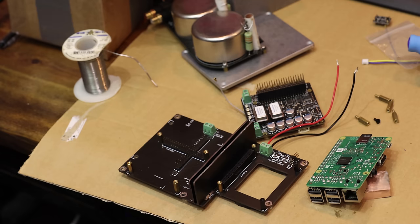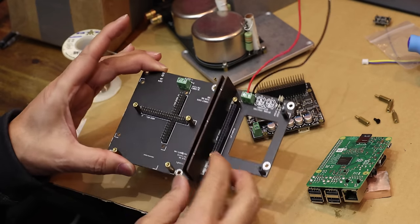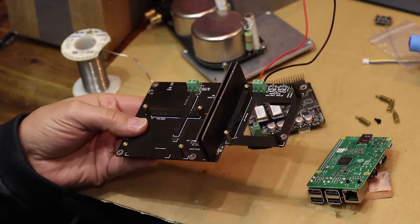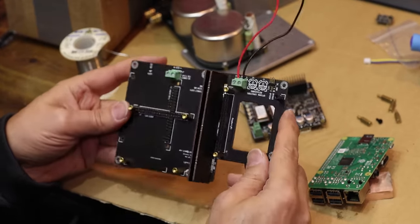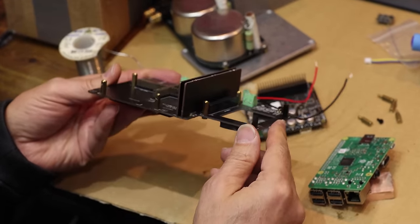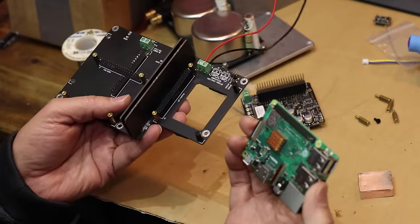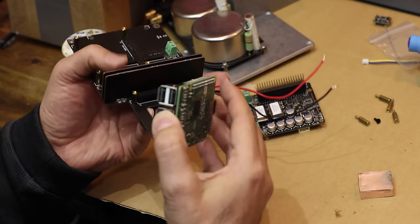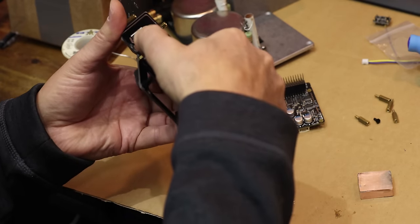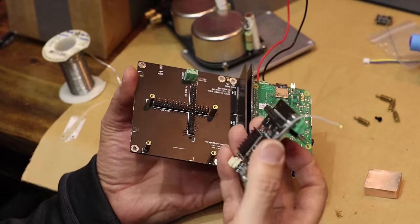For those of you interested in the core of the system — what it's actually made of — I'm going to go through it here in pretty good detail. So this is the StationPi; all the links are below. You get your Raspberry Pi — this is a 3B I believe — and it will go on one side of the StationPi.